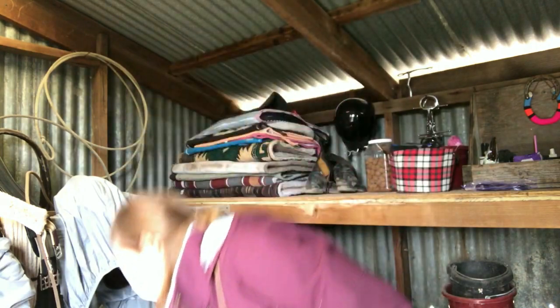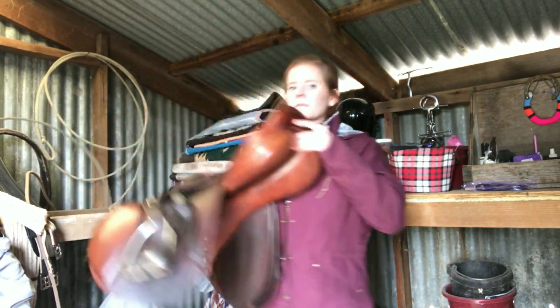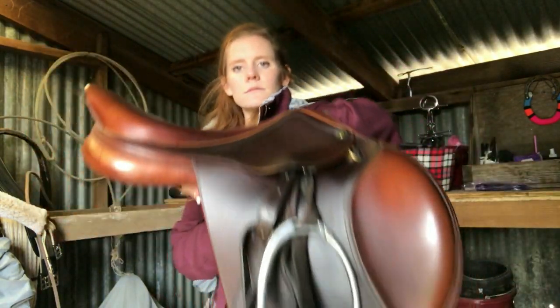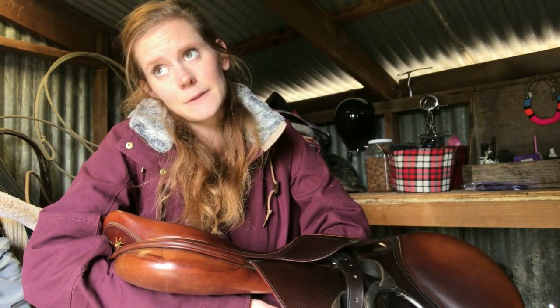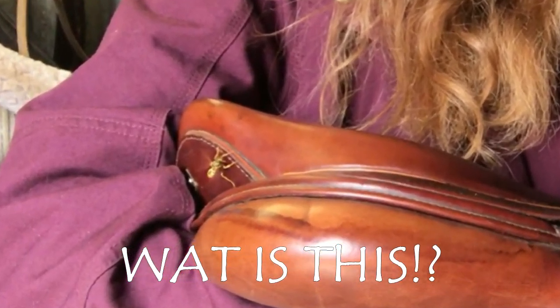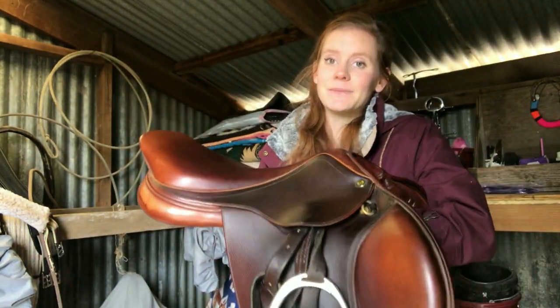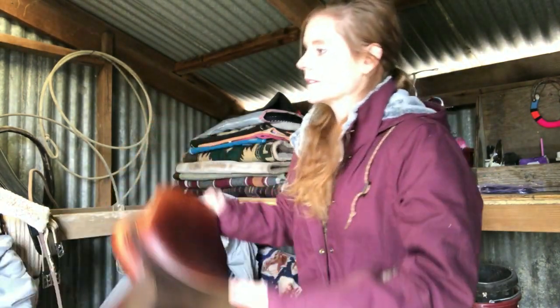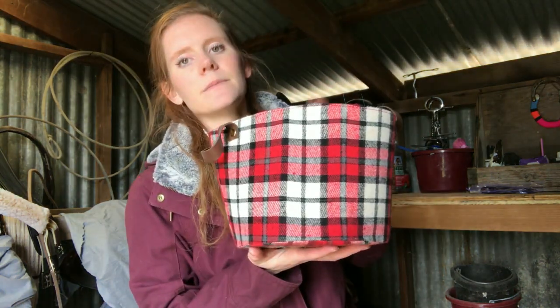The last thing is my English saddle. It's an HDR — I know a lot of people might say negative things about that brand, but I like it. It's comfortable, I feel like I ride well in it, it's pretty, and it was used. It fits my horses. If you guys need an English saddle, I actually have my old one for sale. And I also got this grooming tote.